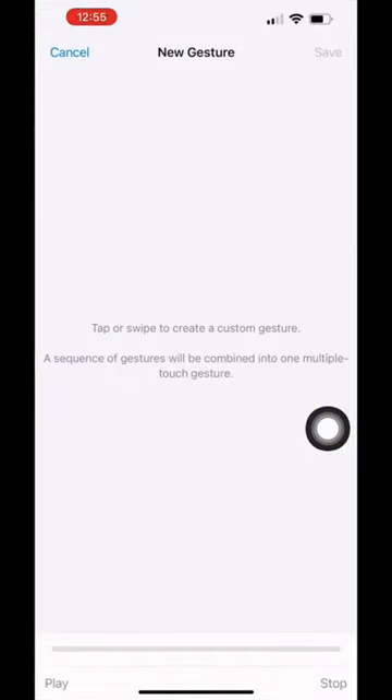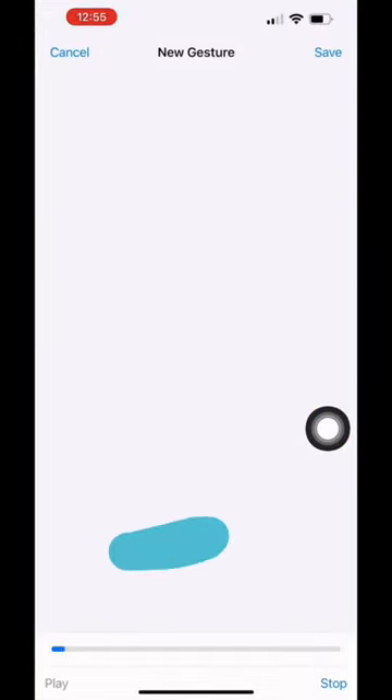This screen should pop up, and I have the iPhone 13, so in order to take a burst, you have to click and drag to the left. So you're going to hold down and drag to the left as many times as you want to take the picture.